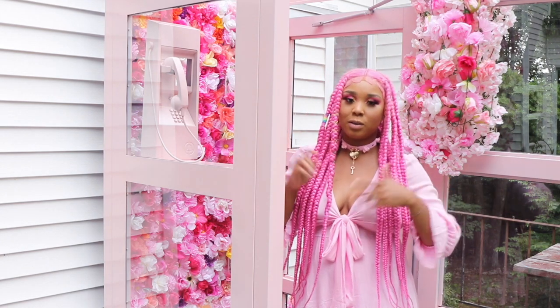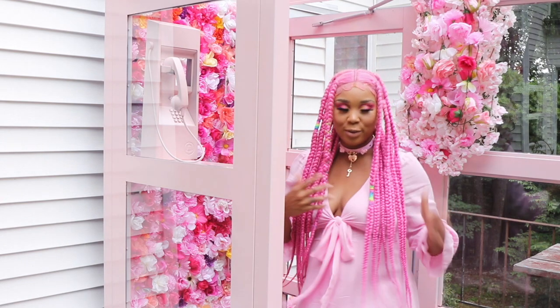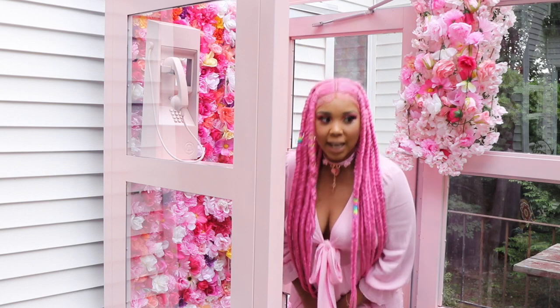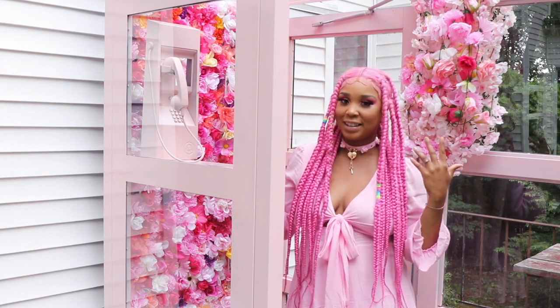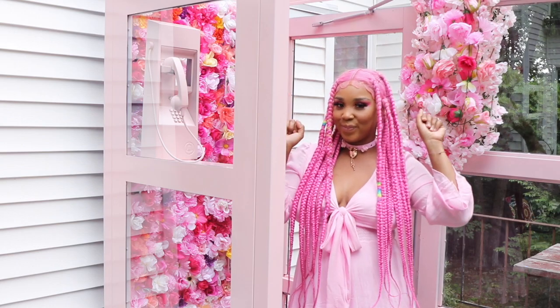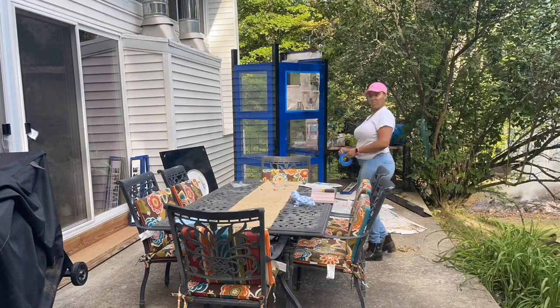The weather doesn't permit, so I'm just gonna go in the house and take pictures — I'm not gonna let this makeup and outfit go to waste. But yeah, if you are interested in seeing how I created this phone booth, just keep on watching guys.